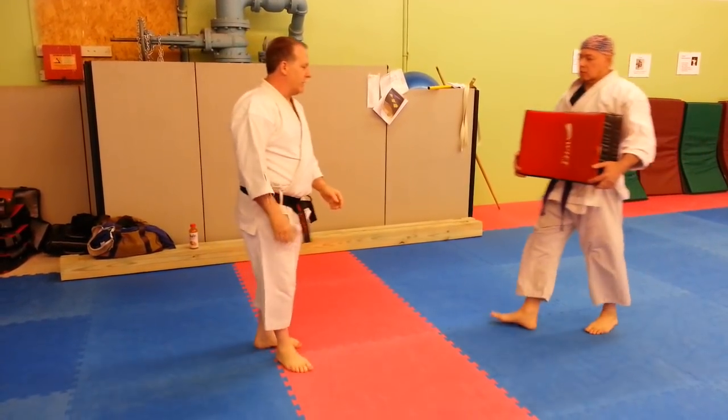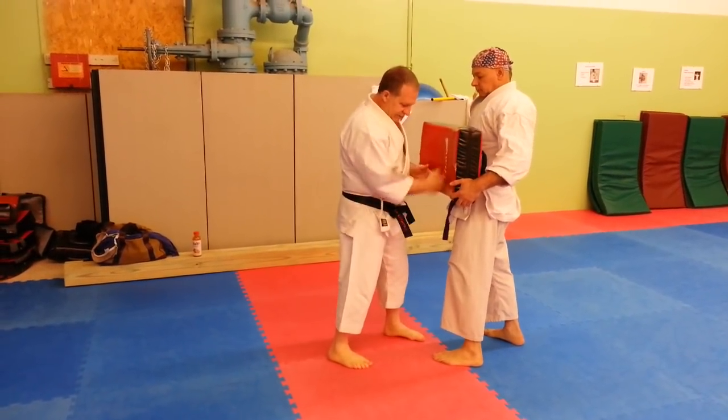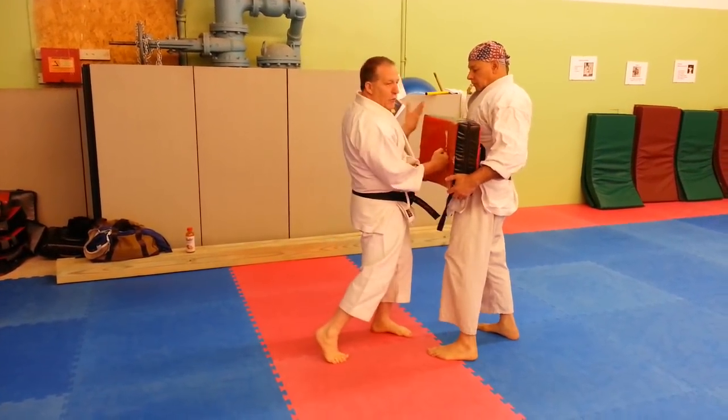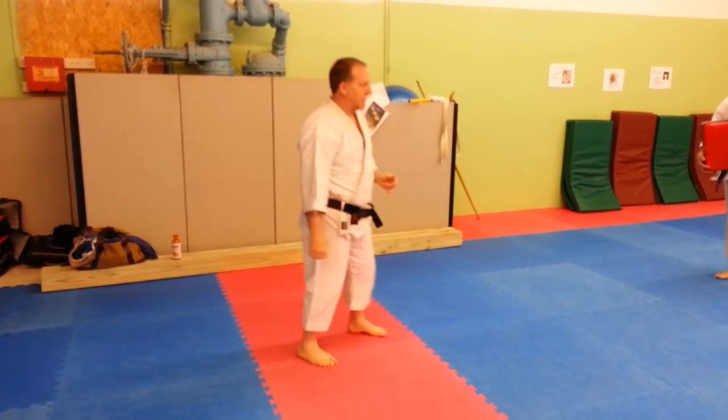Your heel down, in my opinion, is meant for close distance. If we're at this distance, having my heel up doesn't help me. At this distance, point your foot and drive from the guy when you hit them.